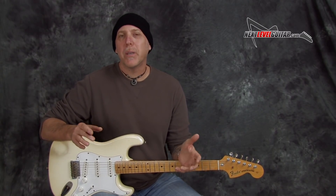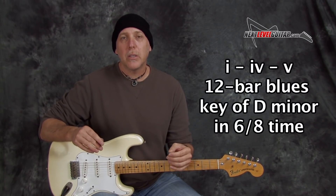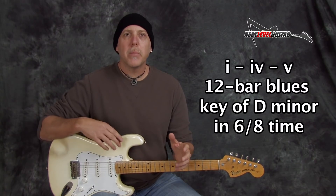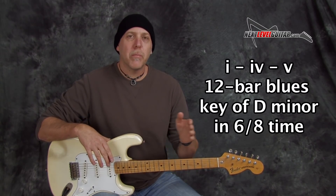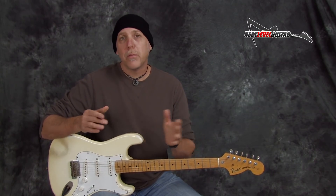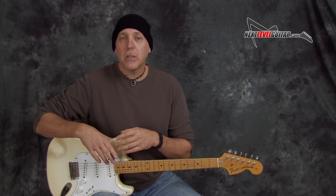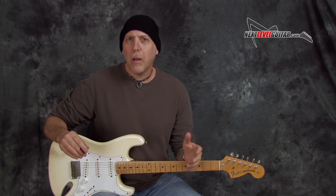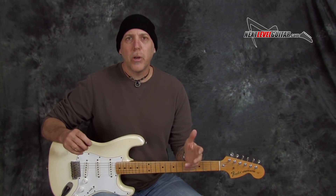The 1, 4, 5 is basically the meat and potatoes of the blues. In this instance, since we're doing a 12-bar 1, 4, 5 — all 12-bar means is the amount of measures we're playing all the chords before the progression repeats. In this instance it's 12 times, then it repeats. 12 times again, repeats. That's the most common form of these blues: 12-bar. There's also 8-bar and 16-bar.